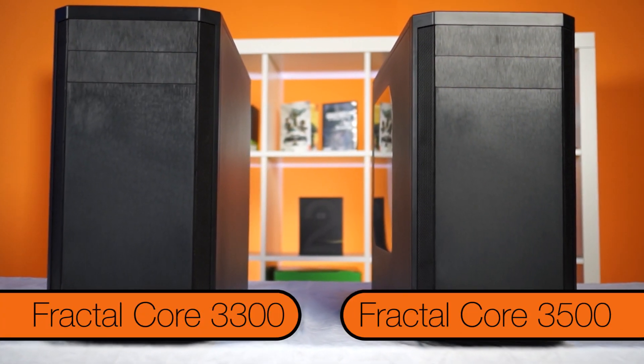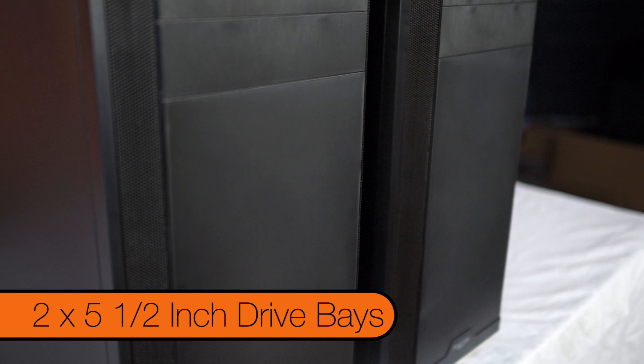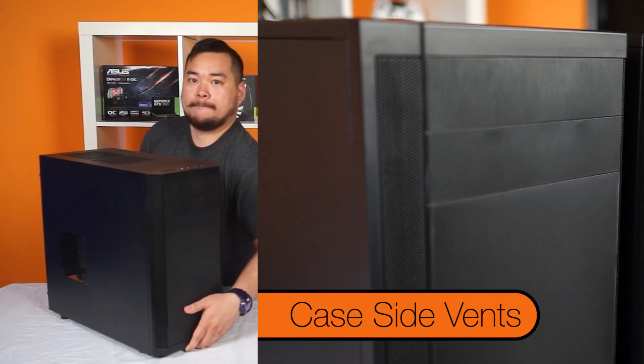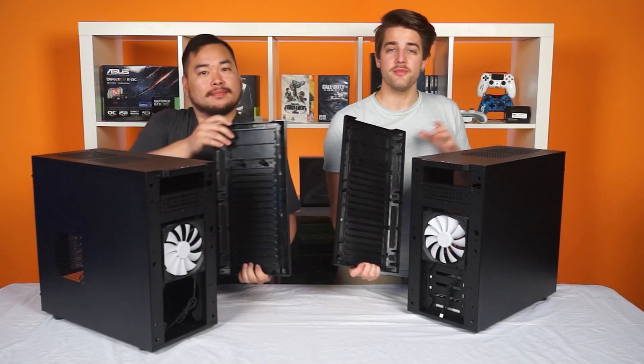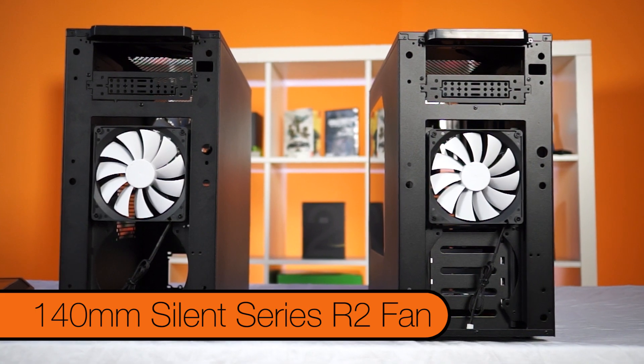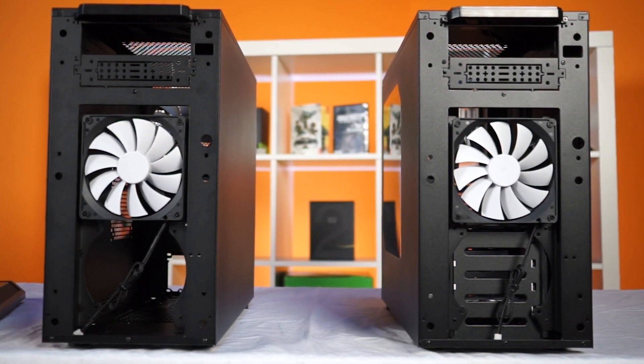The front of the case is plastic with a brushed aluminum look, two 5¼ inch bays up top, and side vents to allow air to get in. You can remove it by pulling from the bottom. Then we can see that those vents are covered with foam dust filters and that there is a 140mm Silent Series R2 fan hiding there.